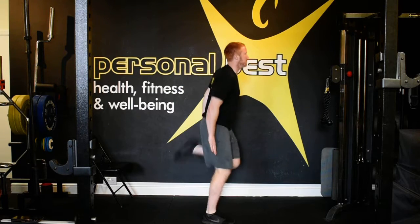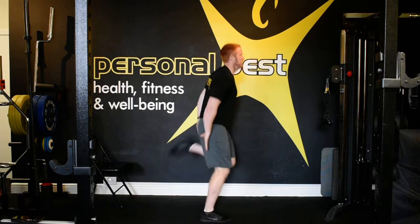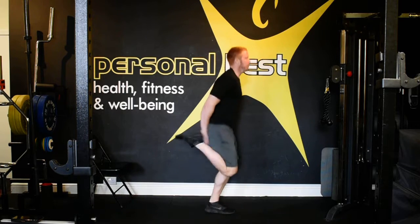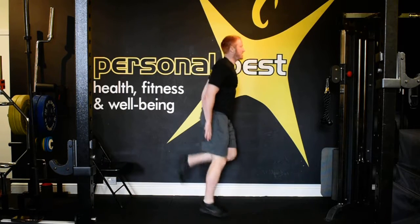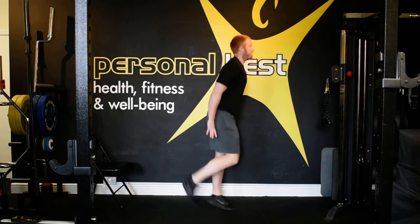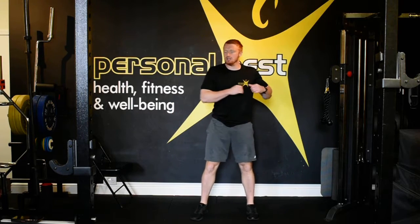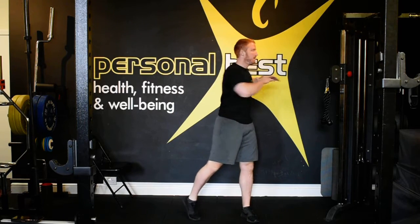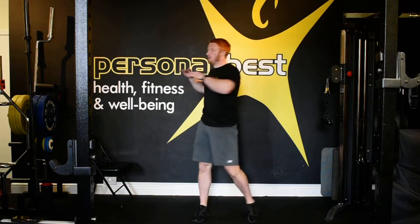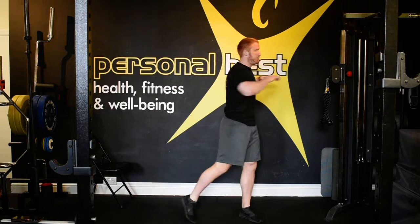Okay, butt kicks. Don't allow the knees to come forward. Okay, into our rotations — rotation on your toe. Warming up the ankles and the knees as well. Getting the hips moving.